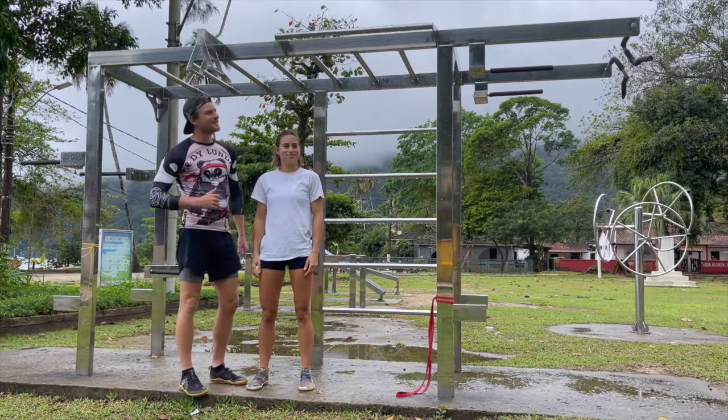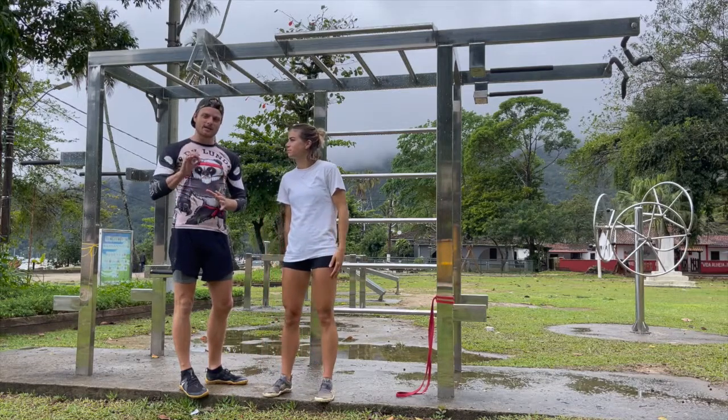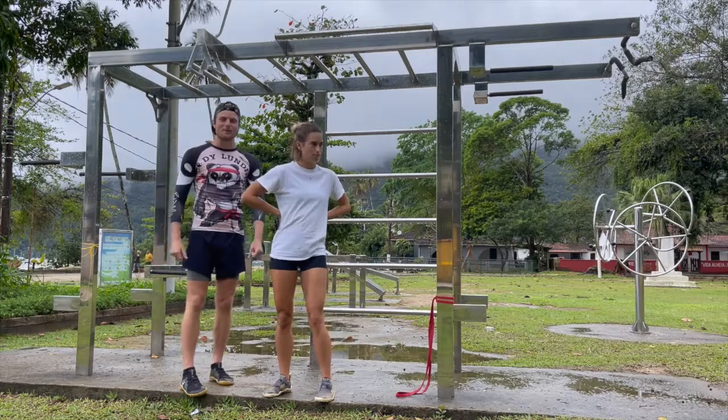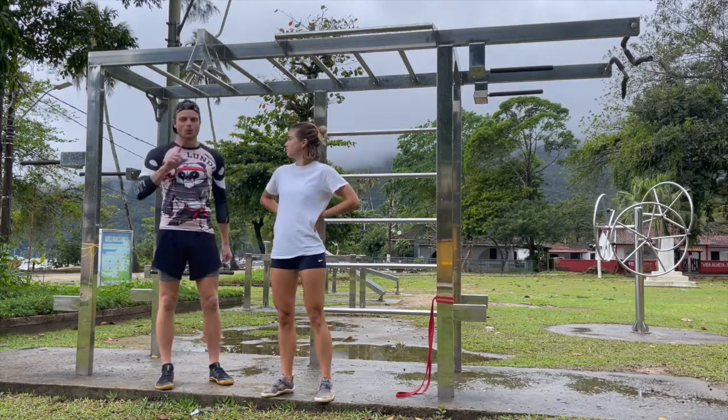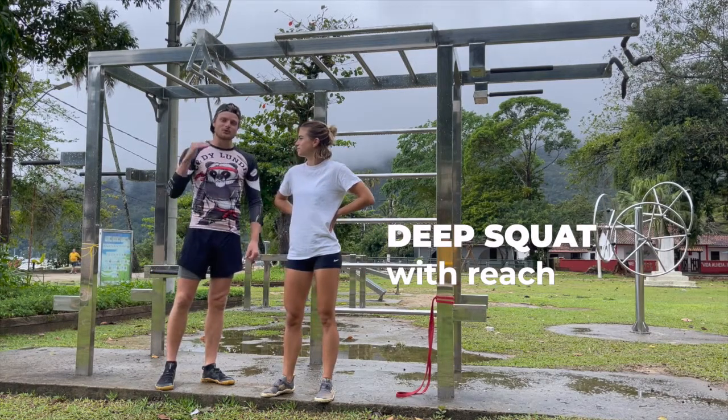Welcome to our outdoor gym in Iragrange. Today we're going through our six best isometric exercises. Chloe's going to be showing you how it's done, and I'm going to be talking you through it. Let's start with number one — or number six if we work from the top — our deep squats.